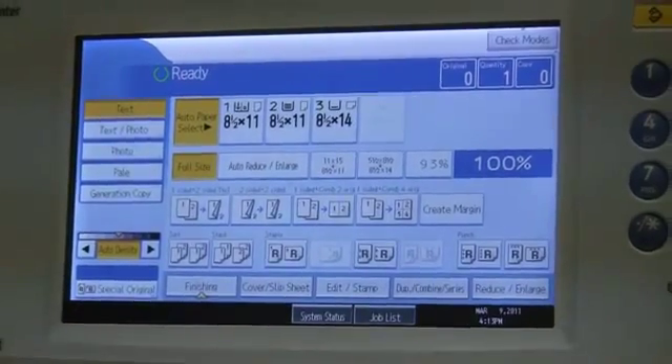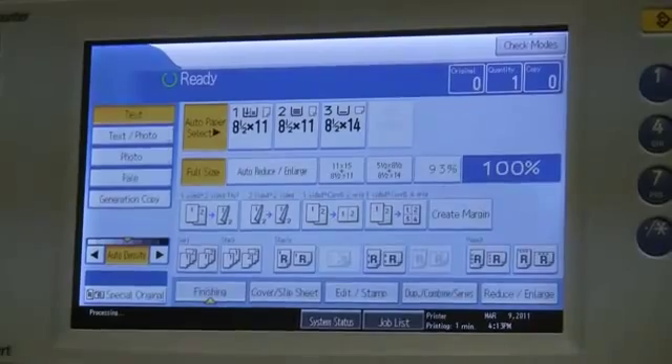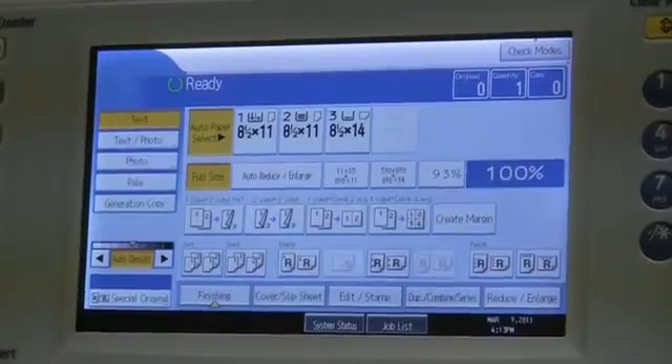And that's just about it on the copy side. Everything else is identical to your other machine. So let's move right into scanning.